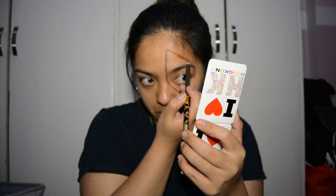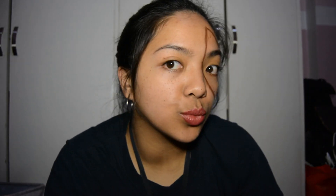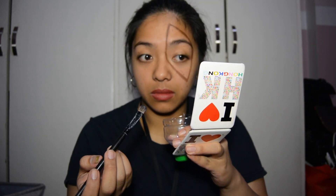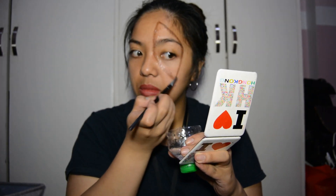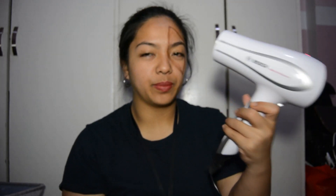So in here, I'm using the eyebrow pencil to start off with the scar I will be making and just sketching it out. Next, get the activated glue and use a brush to put enough amount on the line around your eye.